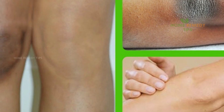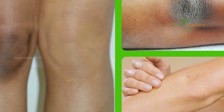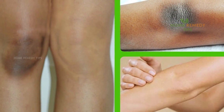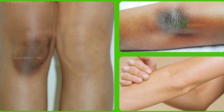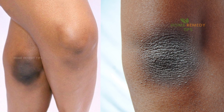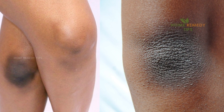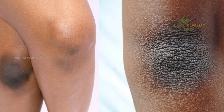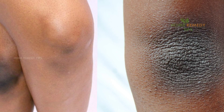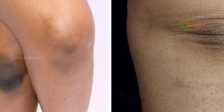This skin tends to be drier, so when proper care and hygiene is not maintained, the skin on knees and elbows becomes much darker than other parts of your body. Some other factors that contribute to dark elbows and knees are dry skin, overexposure to sun, hormonal imbalance, frequent rubbing, and dead skin buildup. Here are the best natural remedies that will help lighten the skin tone of elbows and knees.